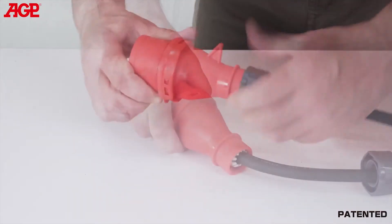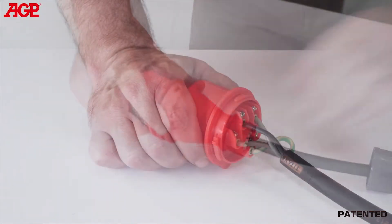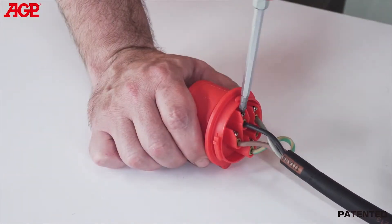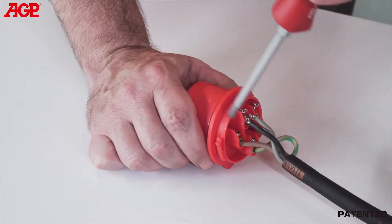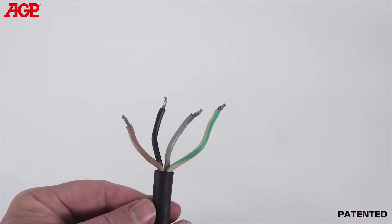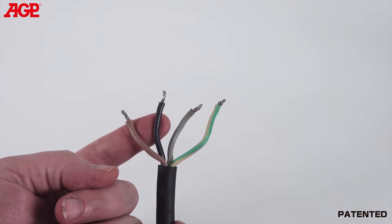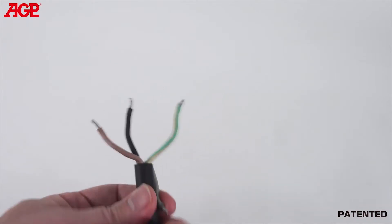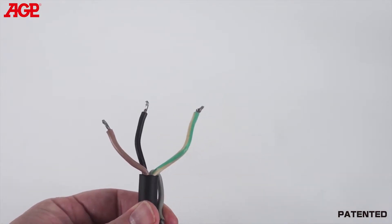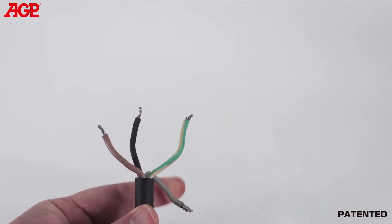If a 32 amp or larger breaker is available, it can be wired directly to the breaker for up to 5000 watts on single-phase. To do this, remove the CEE plug from the converter's power supply cable, then connect the L1 brown and L2 black wires to the breaker, leaving the L3 gray wire unconnected. You must also connect the PE green-yellow wire to earth. This should only be performed by a qualified electrician.